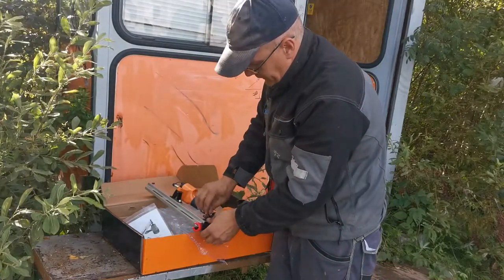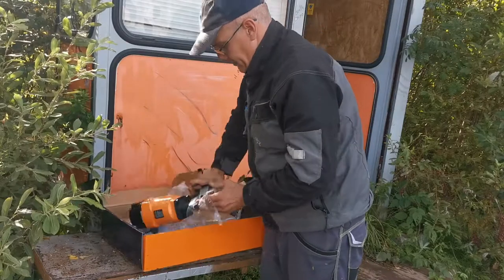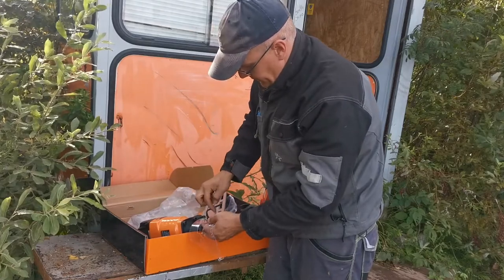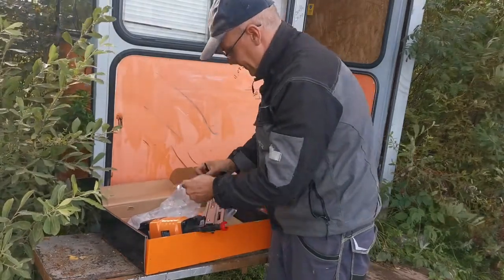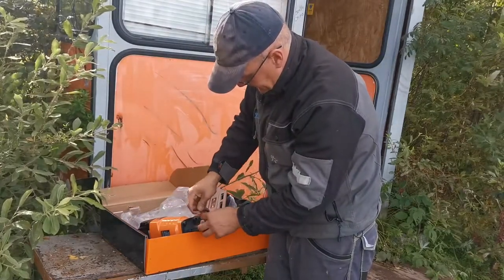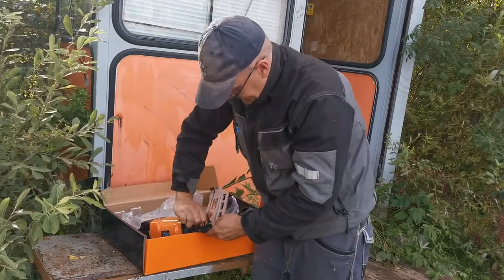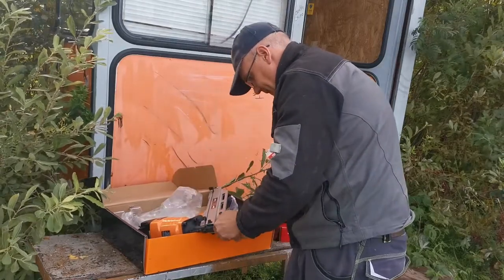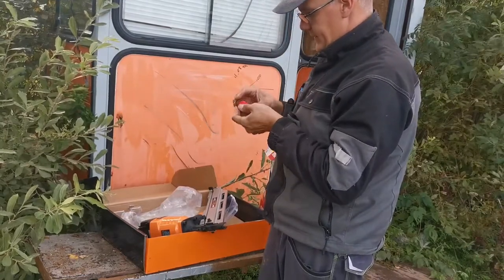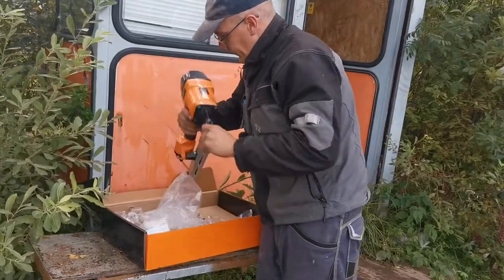If you don't lubricate it will fall apart really fast. This is some kind of protection for scrap metal, but it will be in my way of work, so this is going to be trash. Let's put it together.